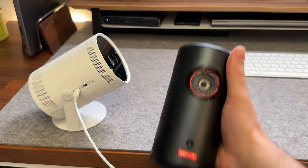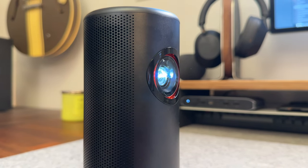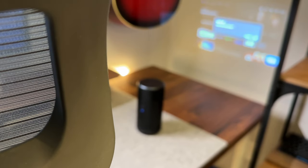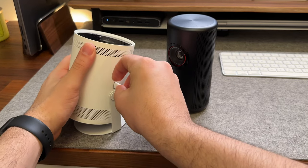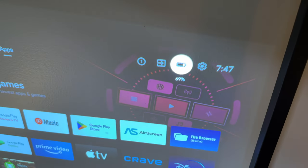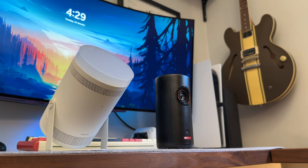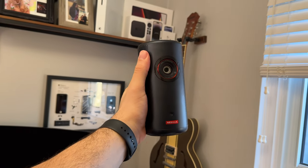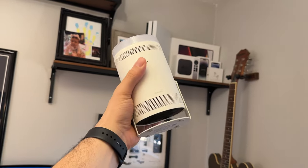In terms of portability, they're both impressively small in size, however out of the box only the Nebula is truly portable since it actually has a battery. The Freestyle not having a battery really limits its ability to be used anywhere — camping, the beach, or anywhere without a power source. The Capsule 3 will last up to two and a half hours on a single charge while watching content and up to 10 hours as a Bluetooth speaker. Both will absolutely fit into just about any bag, and it's an easy win for the Capsule with the built-in battery — though either can be used plugged in for a plug-and-play solution.